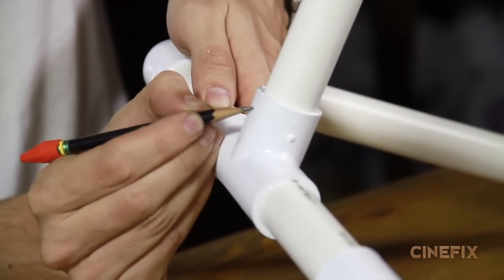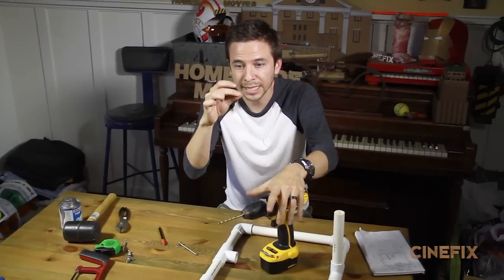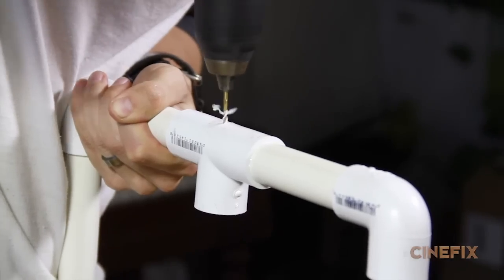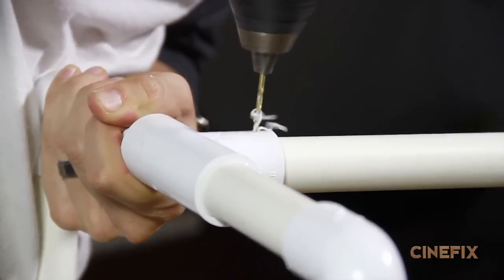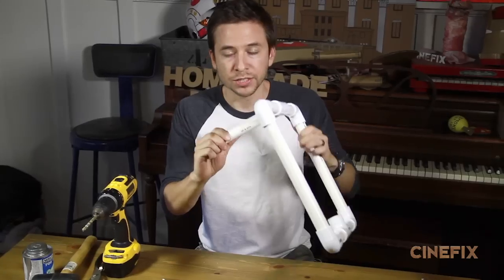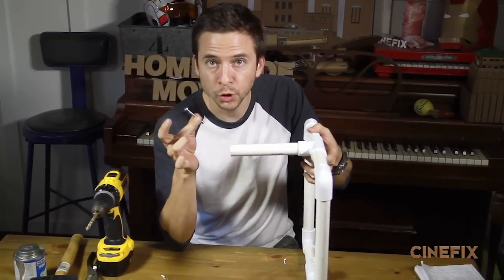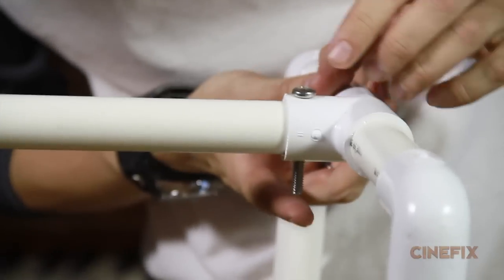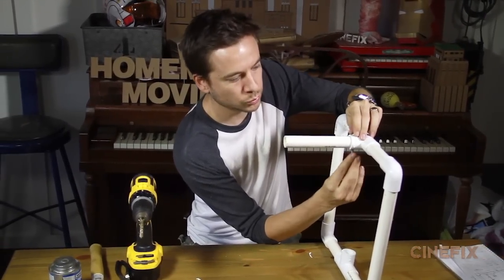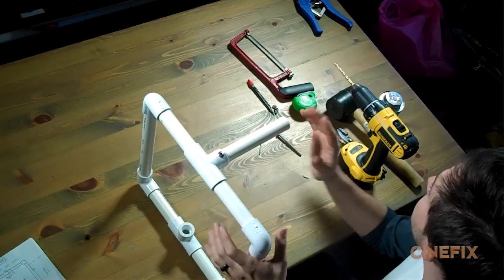You don't want it too close to the edge, but make sure it still catches the pipe. Here's a quick tip: instead of starting with the full-size bit, start with a smaller bit to get your hole going, then switch to the bigger one — it'll be a lot easier. Make sure the bolt fits through okay. Since I decided not to glue the handle, we're gonna use our two-inch bolt, stick it right through, and use one of the wing nuts — easy to twist and untwist on the fly without any tools.